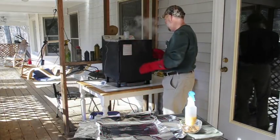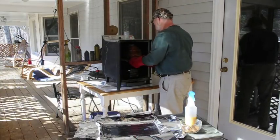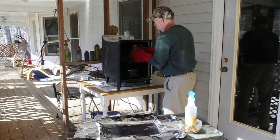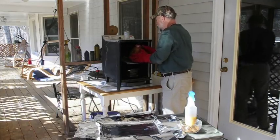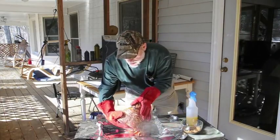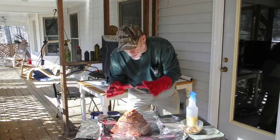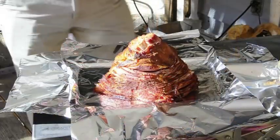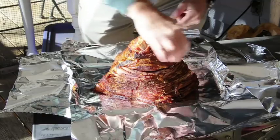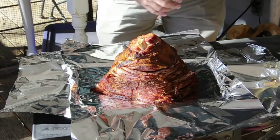It's been just about two and a half hours, so now we're going to take our ham out of the smoker. I have gloves on — it's going to be a little hot. We'll take our temperature probe out, lift the ham, and put it on a double piece of aluminum foil. You can't use too much — make sure you have enough. You can see that the spiral slice cuts have started to separate.